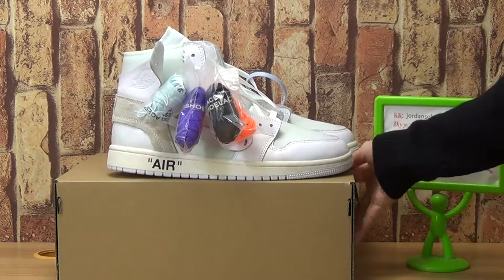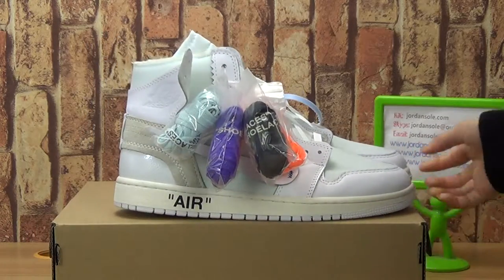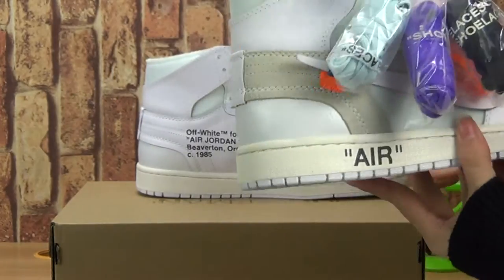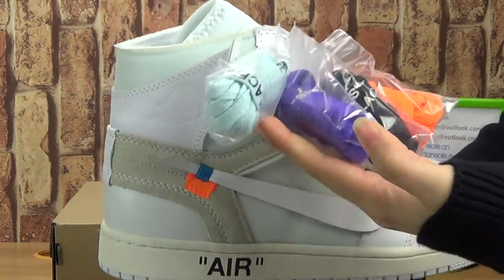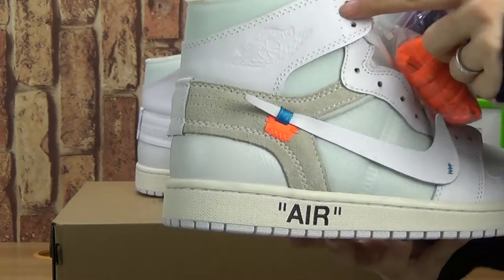Today I would like to introduce you this pile of shoes: the YXA Authentic Jordan 1 in white color. You can see the white color of this pile of shoes.